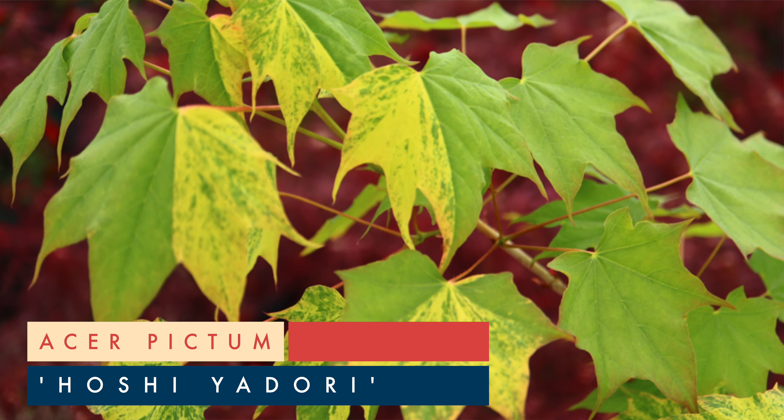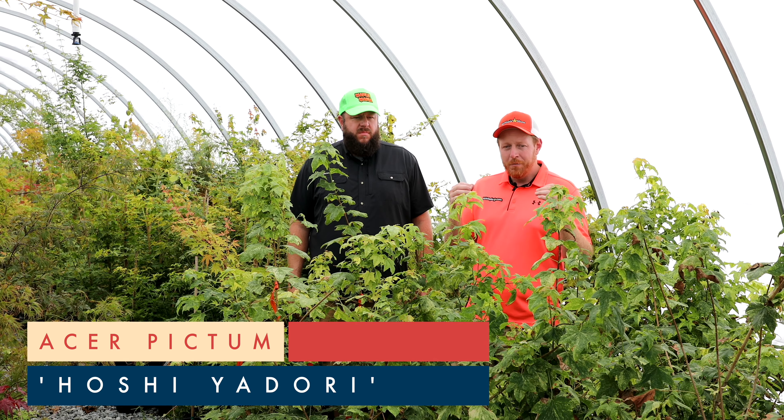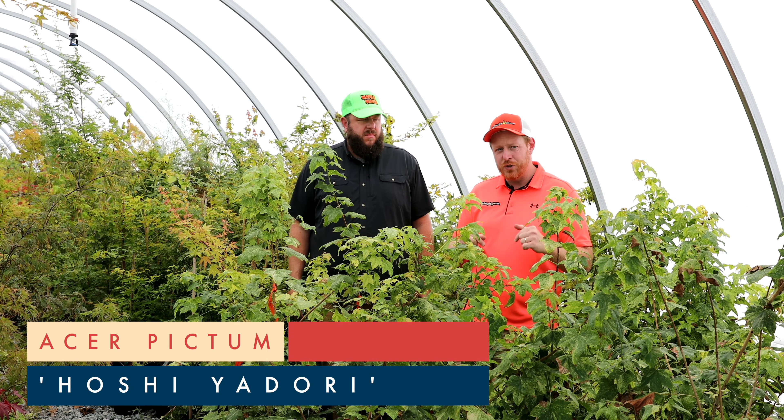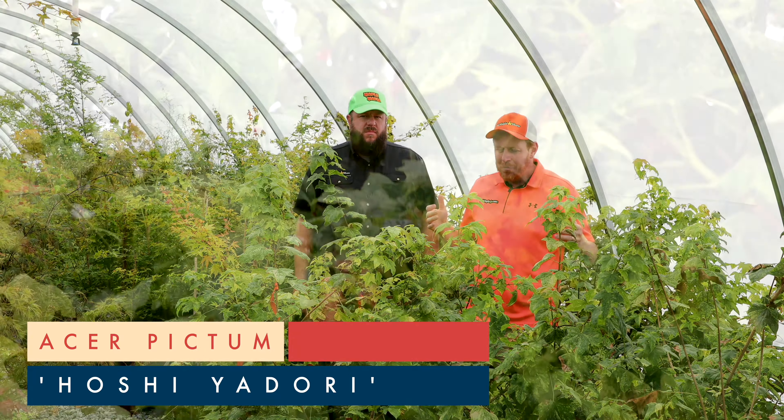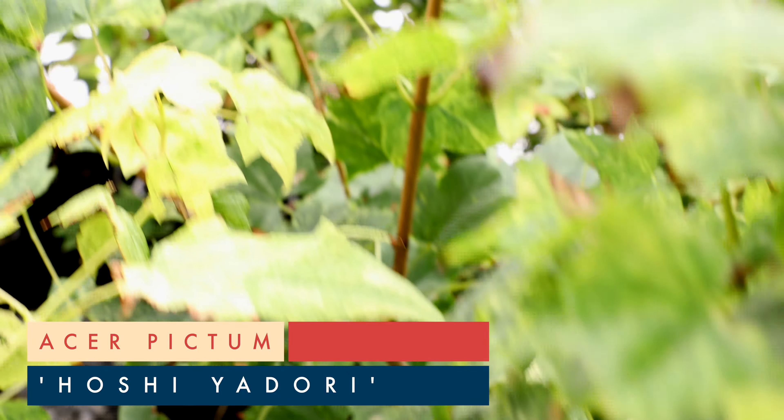Pair this with your Usu Gumos — you're gonna have starkly different colors. Your Usu Gumo is gonna be more of the white; this one's gonna be more of the yellow. This is a great plant you can put in those dark spots in the garden to brighten it up for sure. The batwing maples are some of my favorite plants — they're heat tolerant, drought tolerant, and easy to grow for many people.